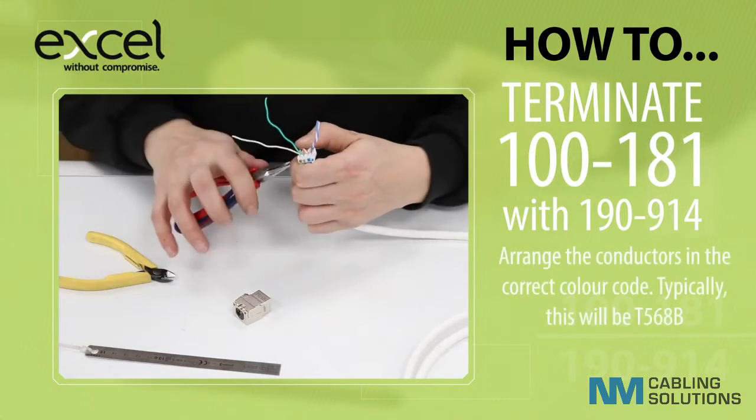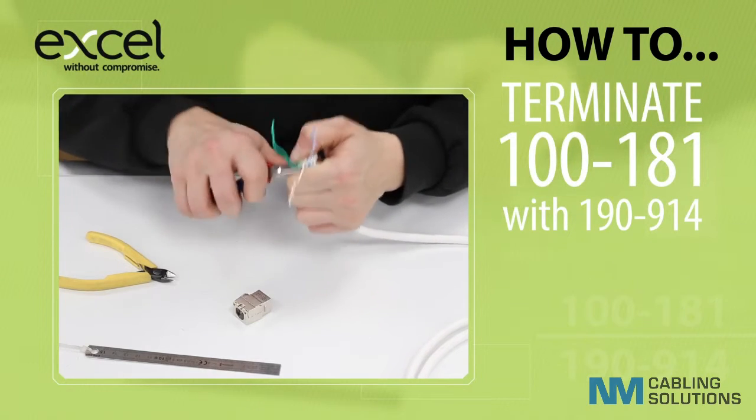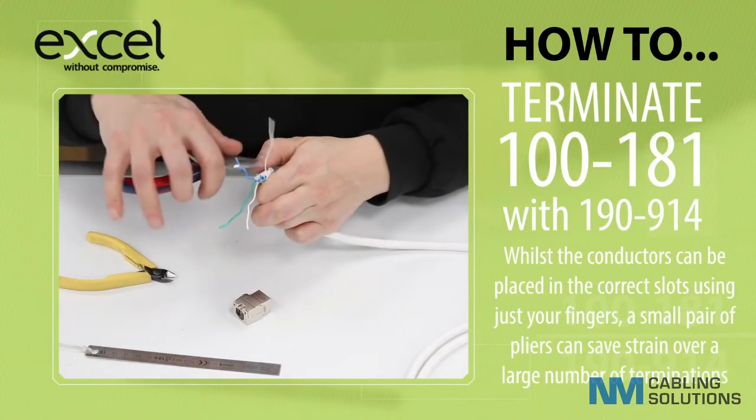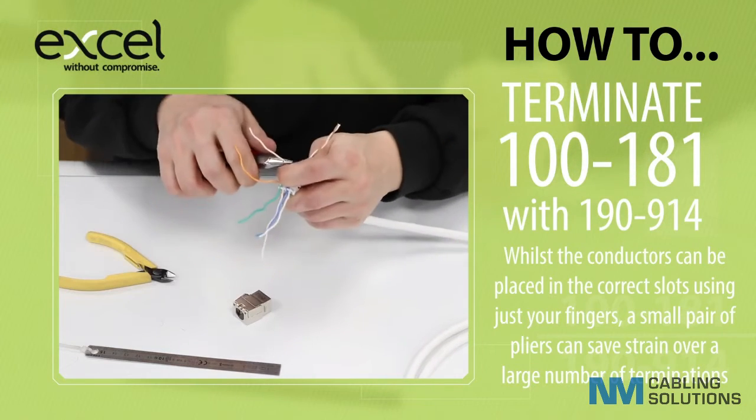Arrange the conductors in the correct colour code — typically this will be T568B. Whilst the conductors can be placed in the correct slots using just your fingers, a small pair of pliers can save strain over a large number of terminations.